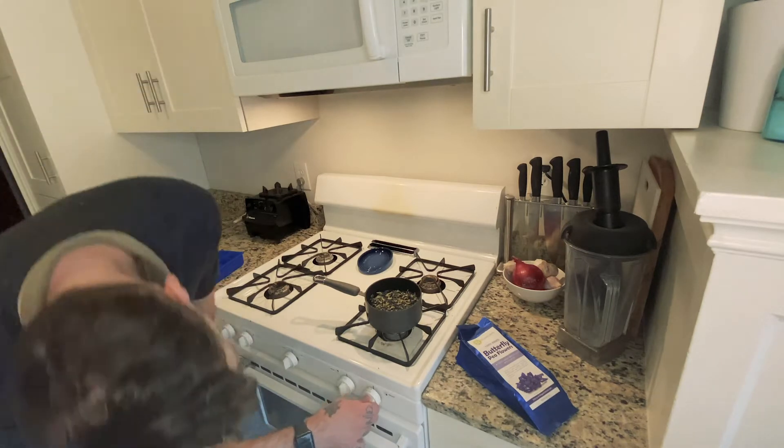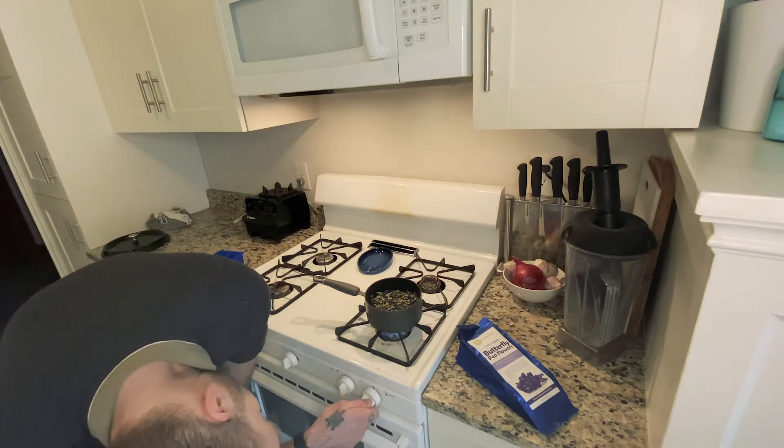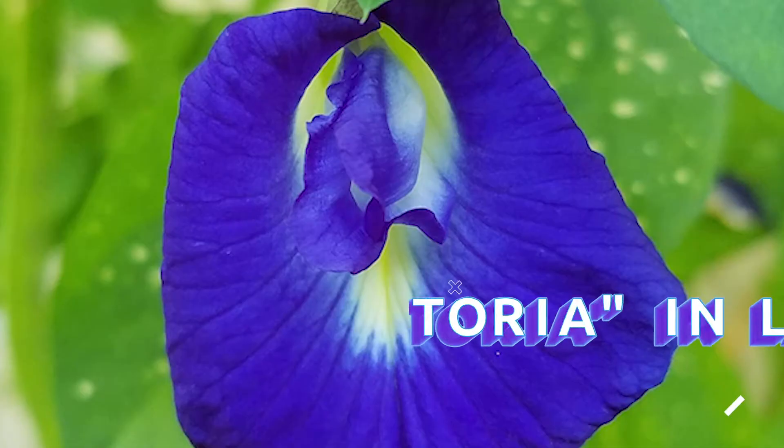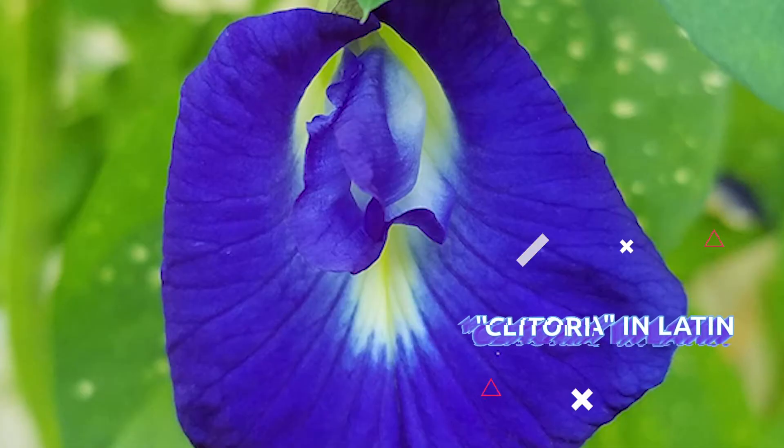Butterfly pea flower has a Latin name called clitoria because it resembles a certain part of female anatomy.